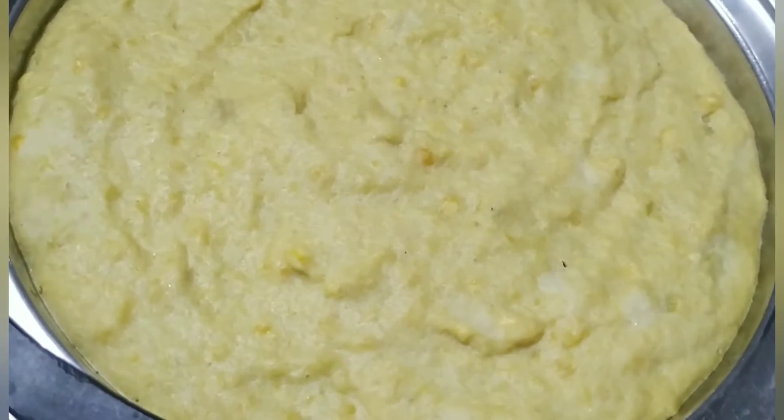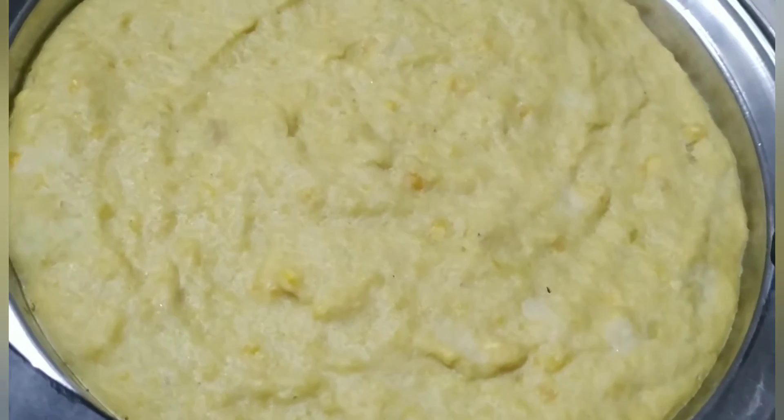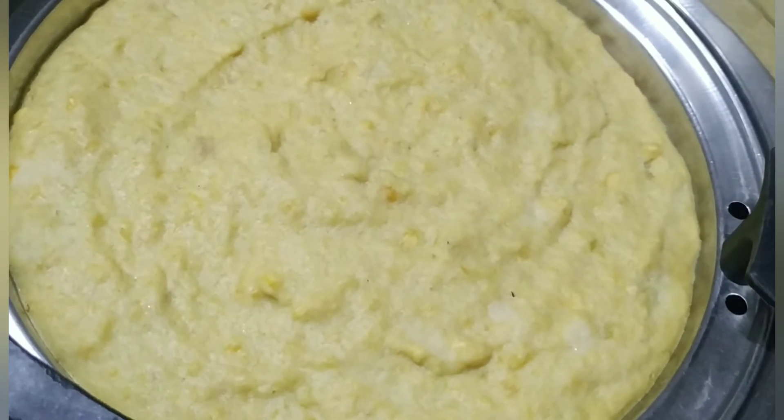Ab isko dhak ke hum 20 minute cook hone dete hain. Dekho yeh ready ho chuka hai. Ab isko hum 15 minute thanda hone dete hain, baad mein iska chura banayenge. Dekho yeh thanda ho chuka hai, ab isko hum chura ready karenge.